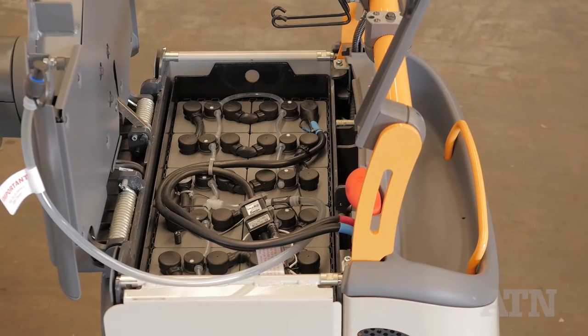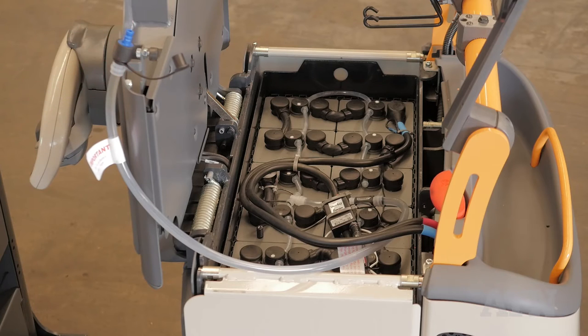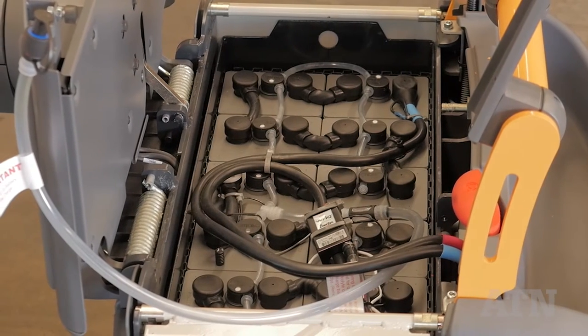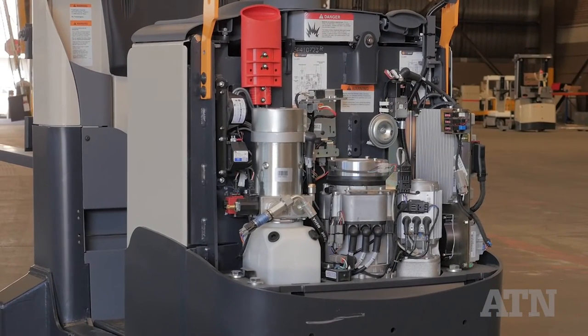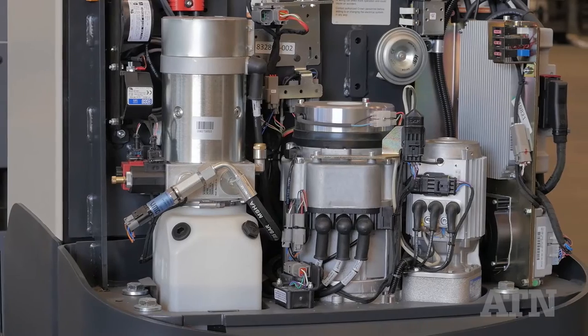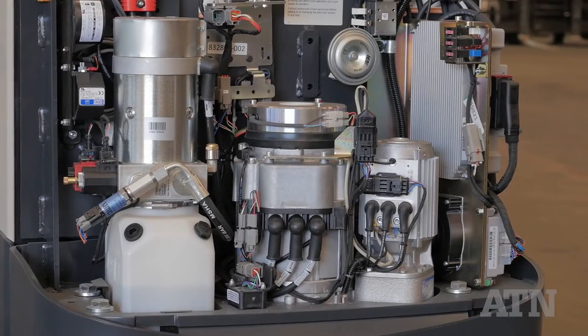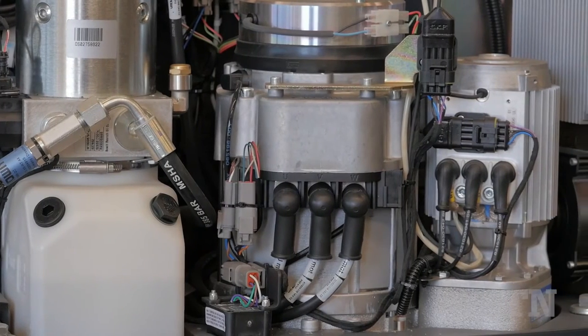Access to the drive and hydraulic motors and the battery pack is absolutely brilliant. Two hinged clips access the battery pack. There's a single fill point for the cells and Crown recommends using only demineralised water. Removing another couple of screws accesses the nerve centre of the truck — a vertically mounted AC traction motor flanked to its right by the power steering motor. This is simply the best motor access I've ever seen on a battery forklift.